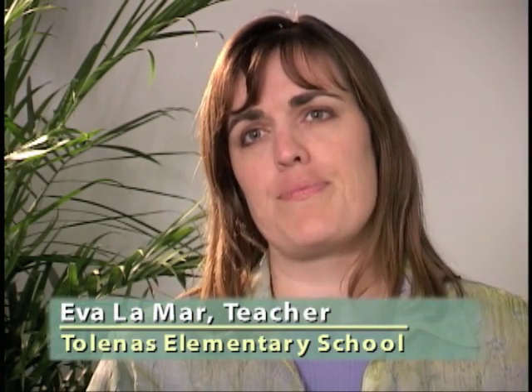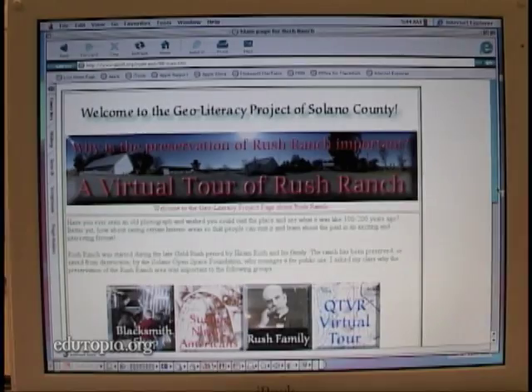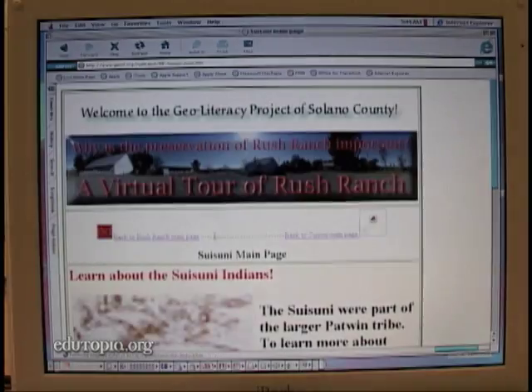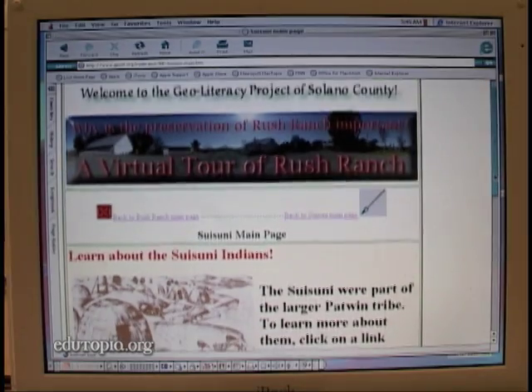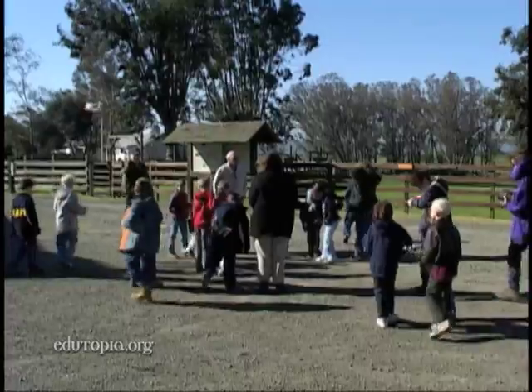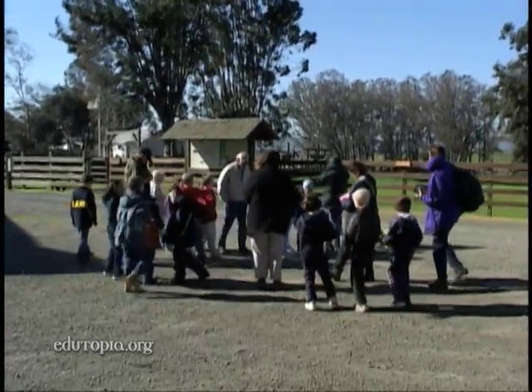We wanted to do something where we could take our county, our history, our geology, our geography and encourage students to become literate in it. All of the content on the Geoliteracy webpage grew out of self-directed inquiry by Lamar's third graders. We started with an essential question: why was the preservation of Rush Ranch important? The students picked the area they wanted to research.